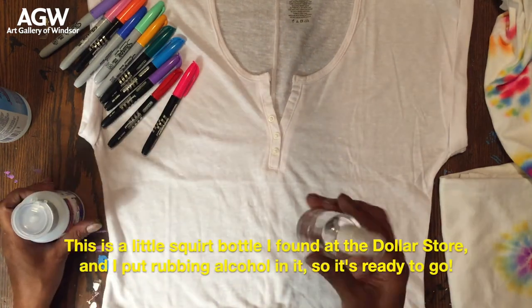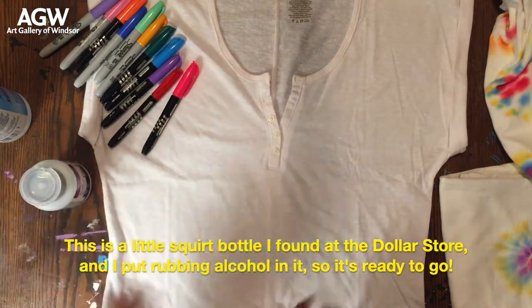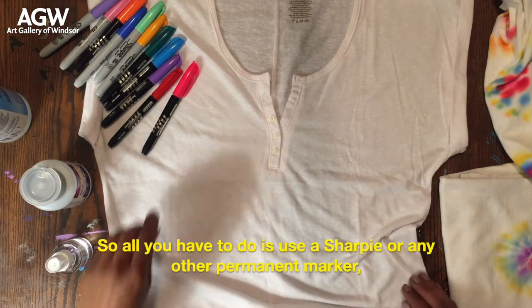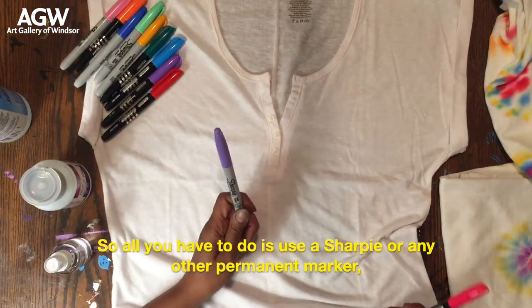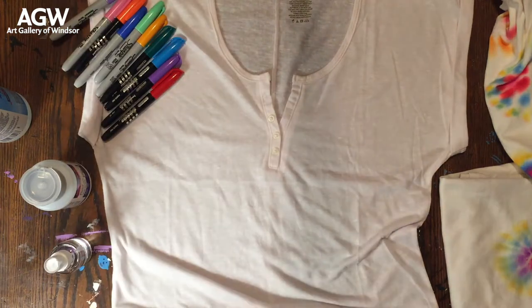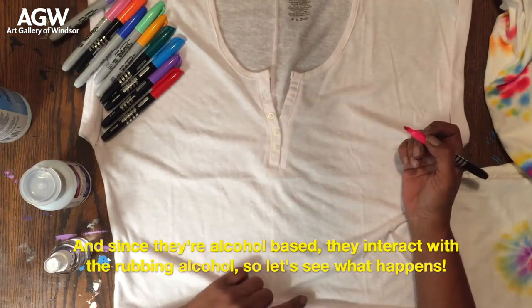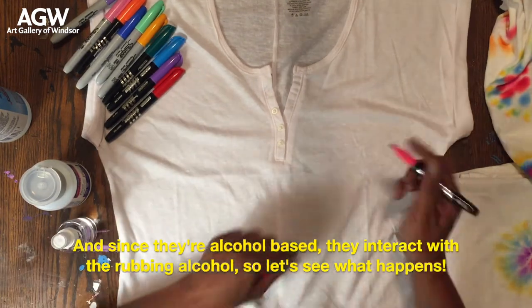This is a little squirt bottle I found at the dollar store and I put rubbing alcohol in it so it's ready to go. All you have to do is use a Sharpie or any other permanent marker, and since they're alcohol-based they interact with the rubbing alcohol. So let's see what happens.